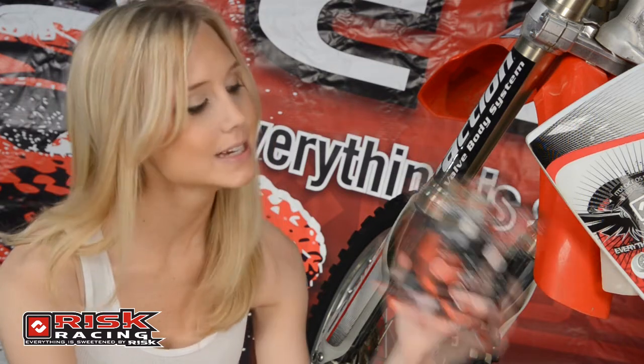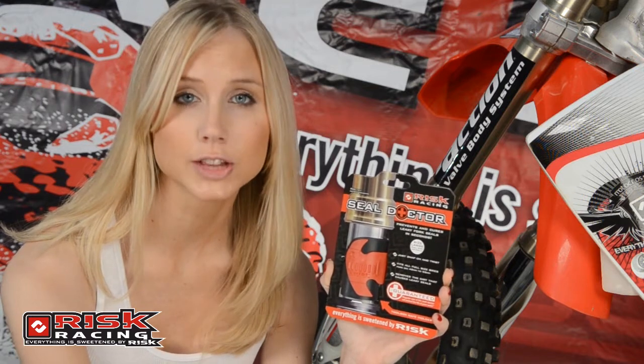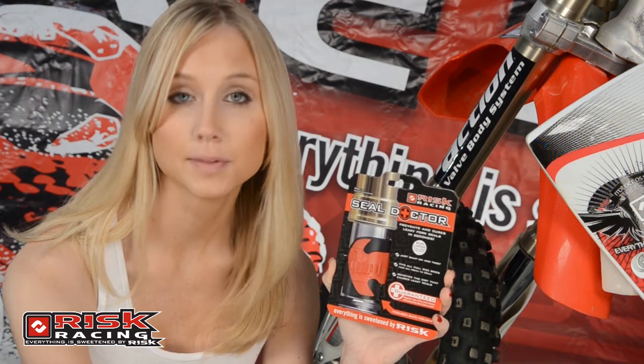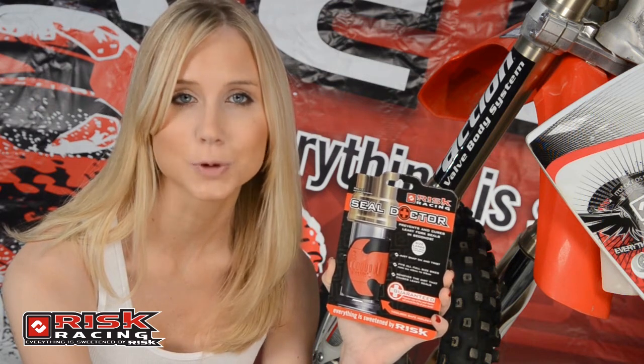This is where Risk Racing saves the day with their new Seal Doctor. The Risk Racing Seal Doctor was designed specifically to prevent and cure leaky fork seals in seconds. Simply put, the Seal Doctor removes the dirt that typically causes a leaky fork seal.